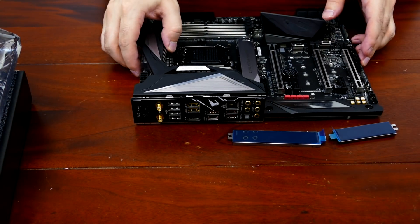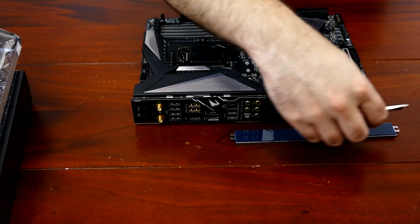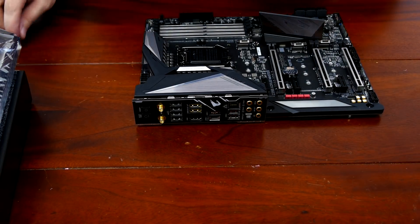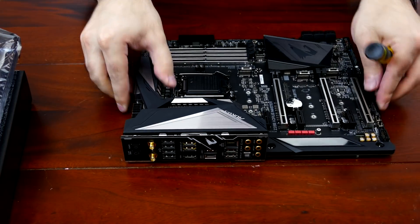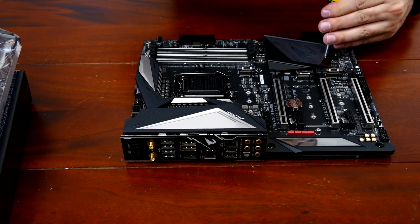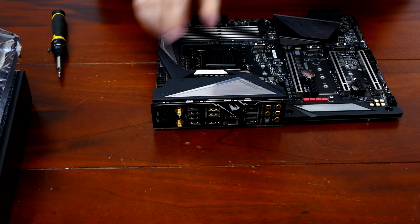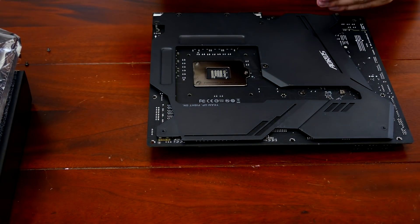The three M.2 heatsinks are decent thickness and match the other components. Now let's look at the chipset and VRM. To disassemble these boards with an integrated back shield, you first unscrew a few screws on the top side. There's video evidence of this process — I keep telling myself I should videotape the disassembly since there are so many different types of screws and it's very easy to forget which ones go where.